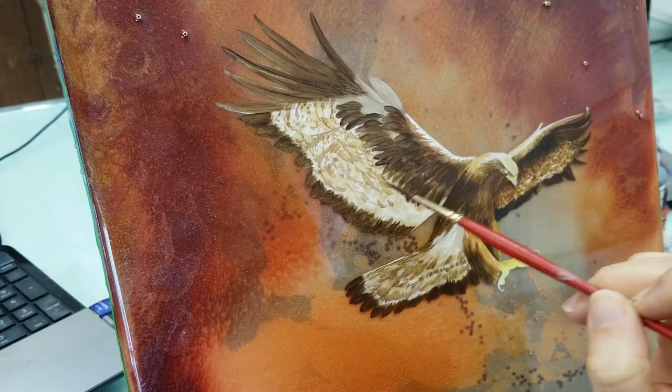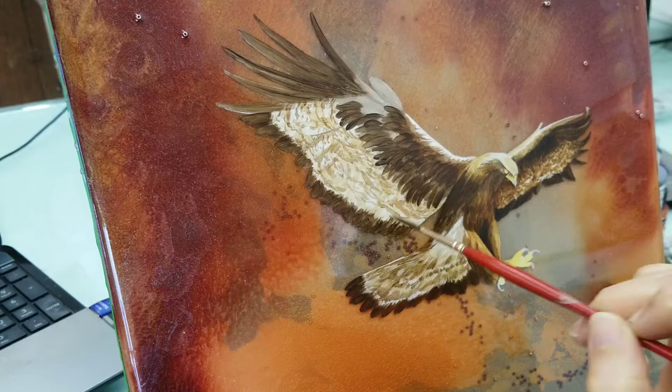I'm painting rather loose, just trying to get an overall pattern that feels like the feathers.